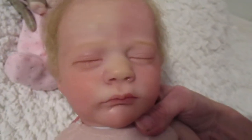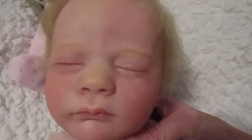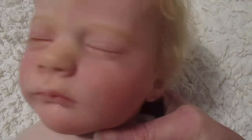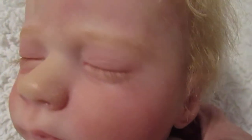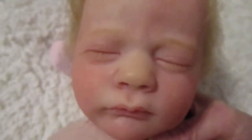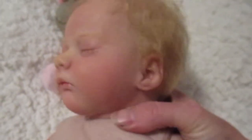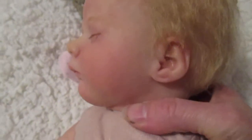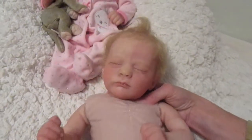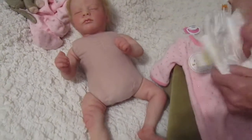Her face is just a sweet little newborn face. Love the lips — eyebrows were real fun to paint. Just her brow bone was real nice and easy to follow. It's got such a delicate little nose, almost turned up. So I'm going to dress her here — put the diaper back on first.